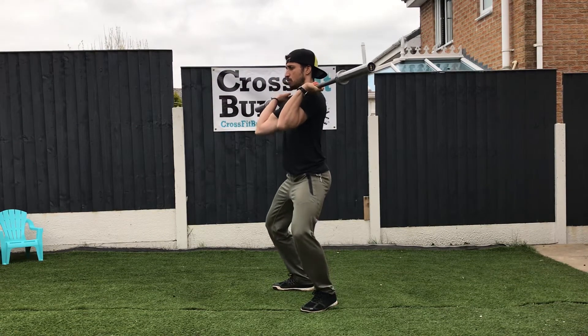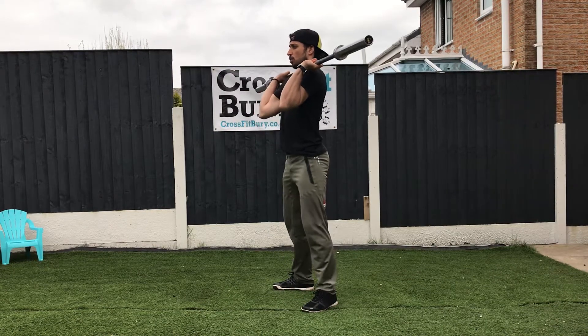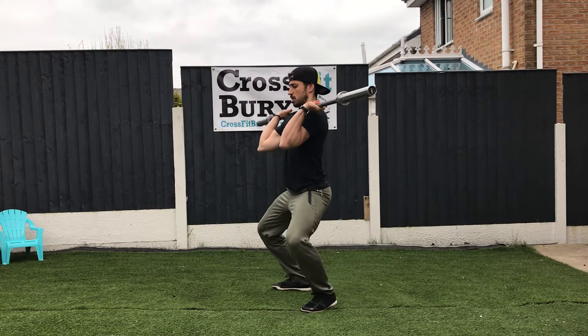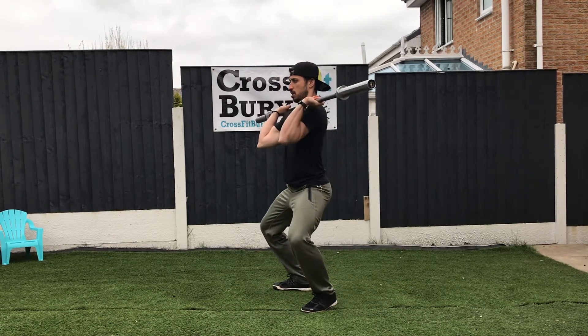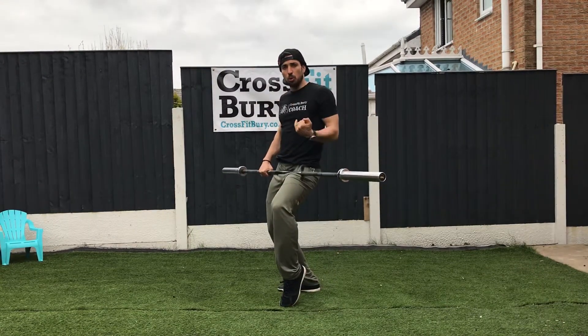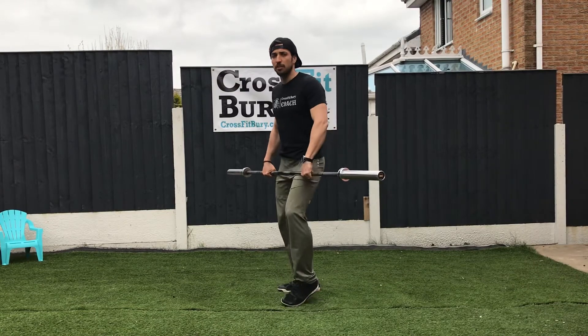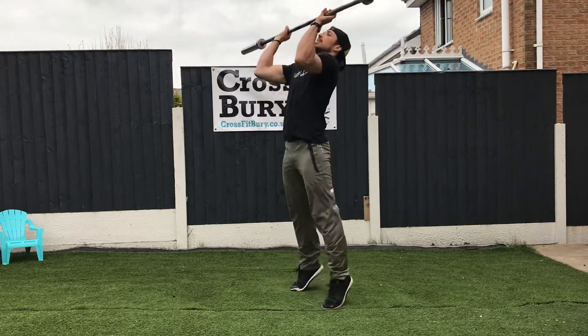One, two, three. You see it's nice and controlled — it's not explosive, it's not a jerk drive.